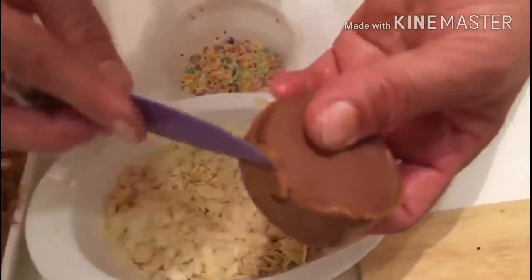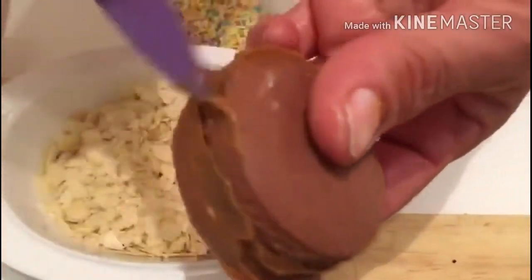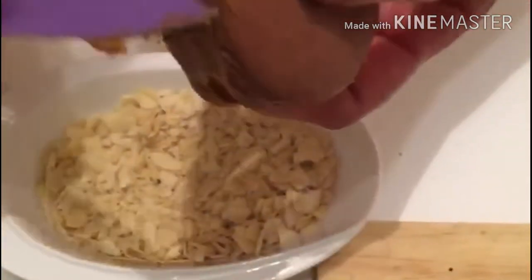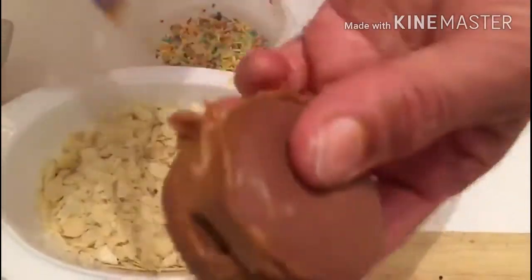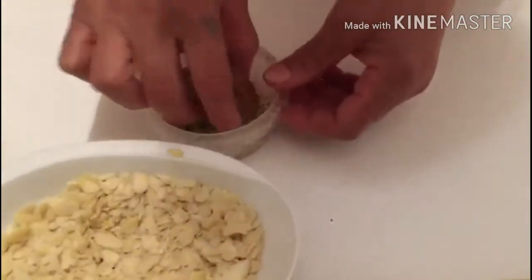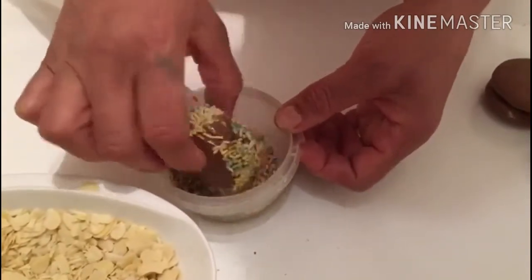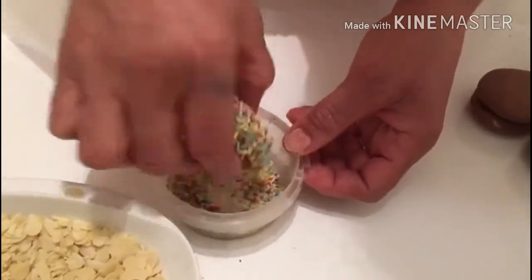I'm going to add all the ingredients in this shape. I'm going to add the ingredients together.